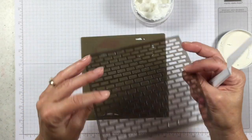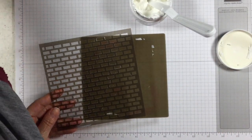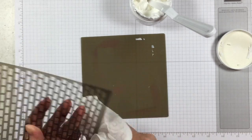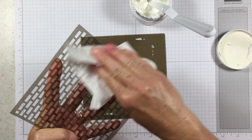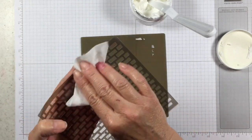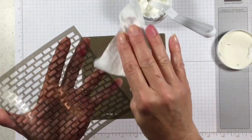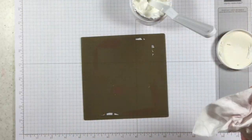One important tip: you want to wash your masks off relatively quickly because the paste dries super fast. If you want to keep your masks nice and clean and pristine looking, take them to your sink and rinse them off. Because I don't want to leave you hanging, I'm just using a baby wipe to wipe it off.